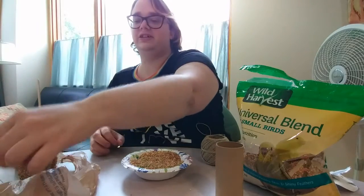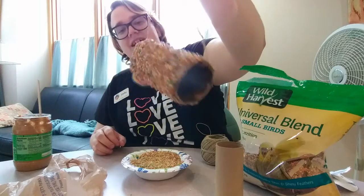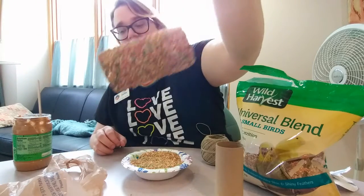When you're all done, this is what you've created, and these serve as a great snack for local birds to come and feed off of.